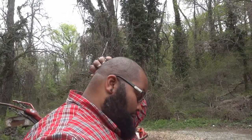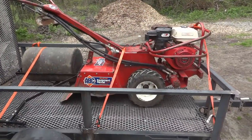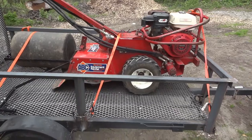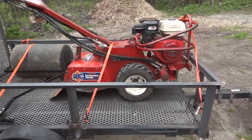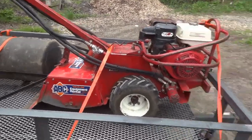Hey, this is Dash. In keeping with the theme of getting things done around the house, I just want to show you that I'm using a trailer still — or again. I rented a 13 horsepower rear tine self-propelled tiller.